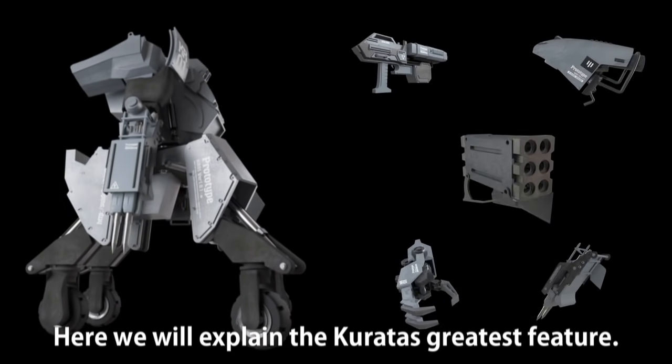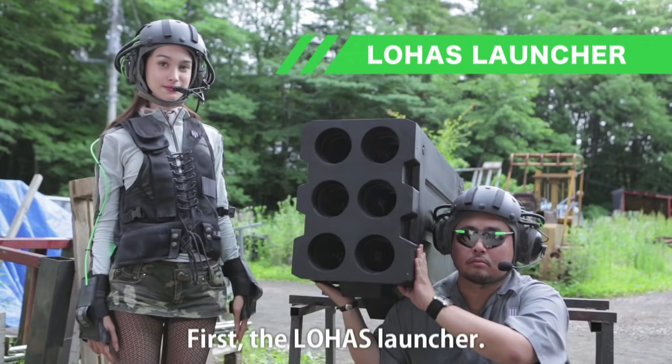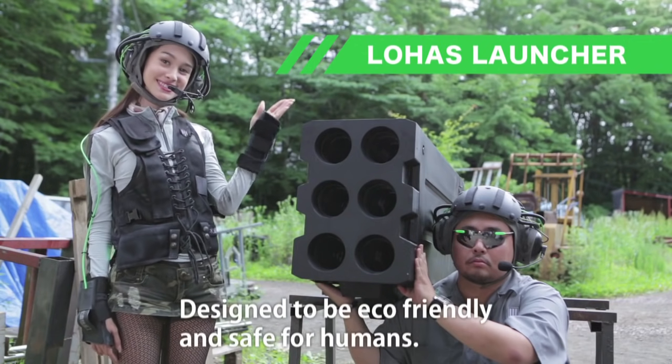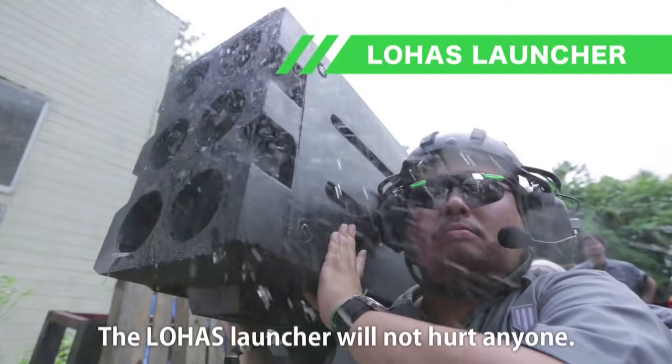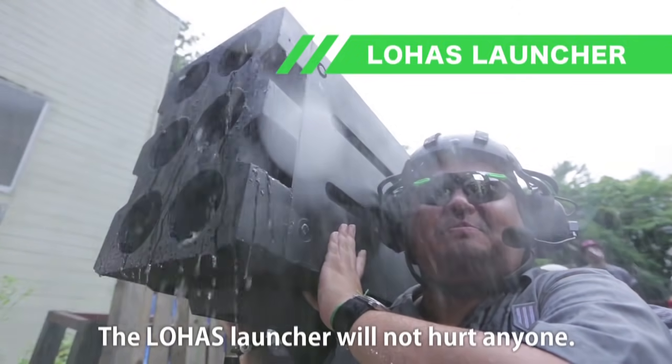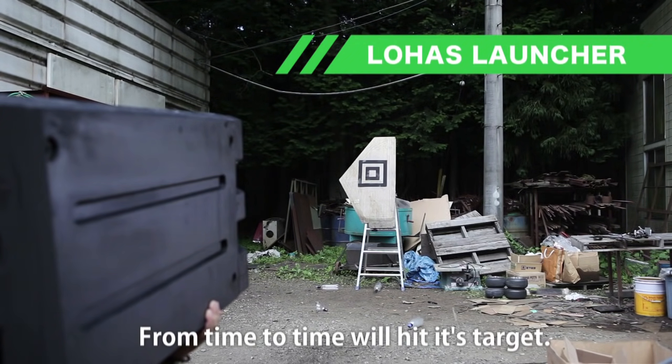Here we explain the Coretus's greatest feature. First, the LOHAS launcher. Designed to be eco-friendly and safe for humans, the LOHAS launcher will not hurt anyone. The weapon lacks the ability to rotate or pivot. From time to time, it will hit its target.